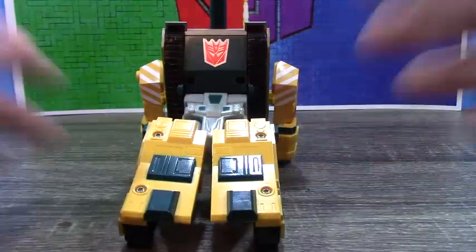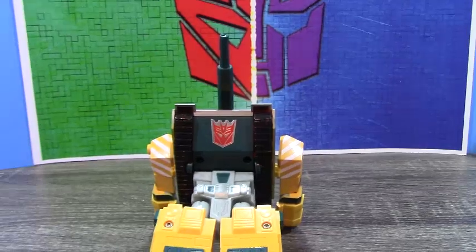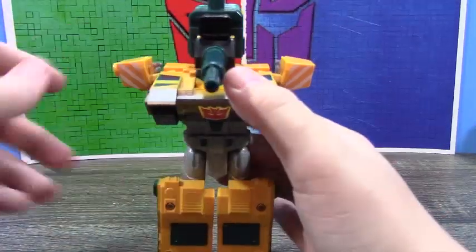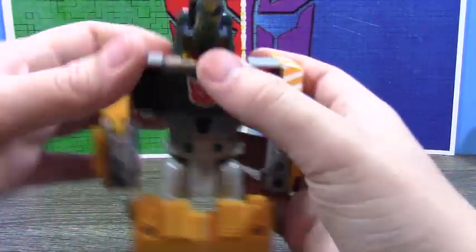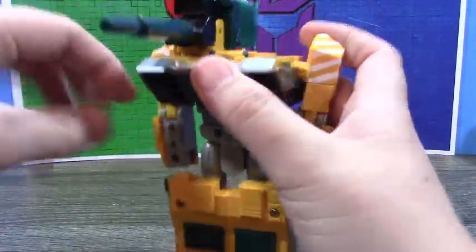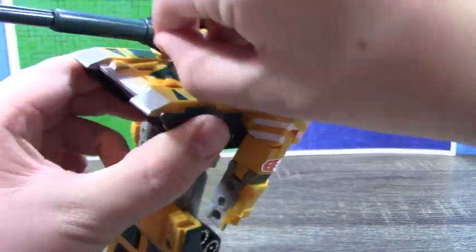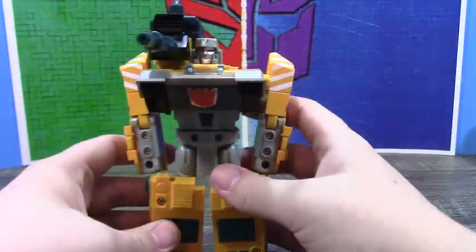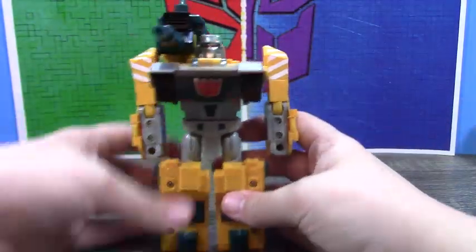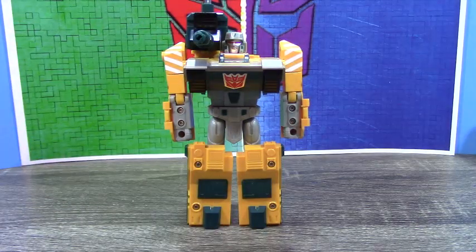Let me raise up the camera a bit. Take his arms, fold them down around the elbow, come over here, take all this and push it to the side. Come to this little gap there and get your fingernail under it. Flip it up, tab it in. And here is Bludgeon in his robot mode.